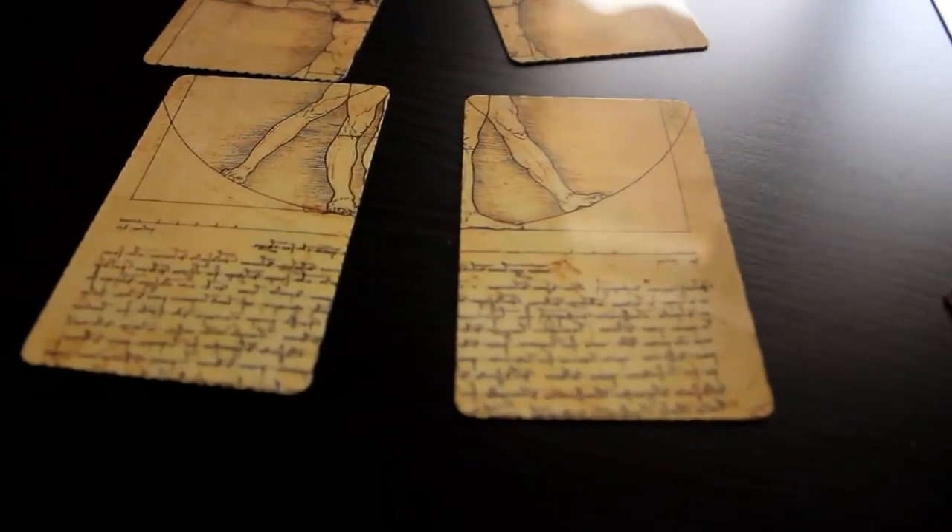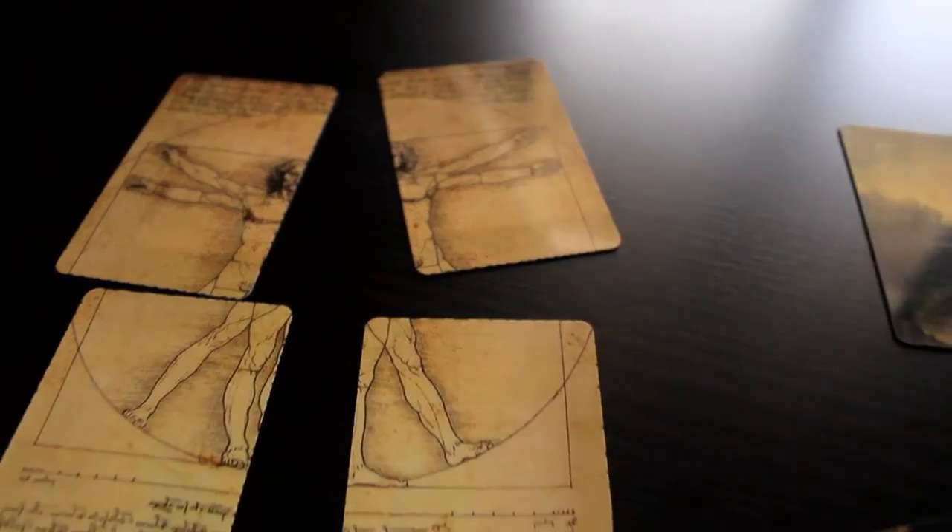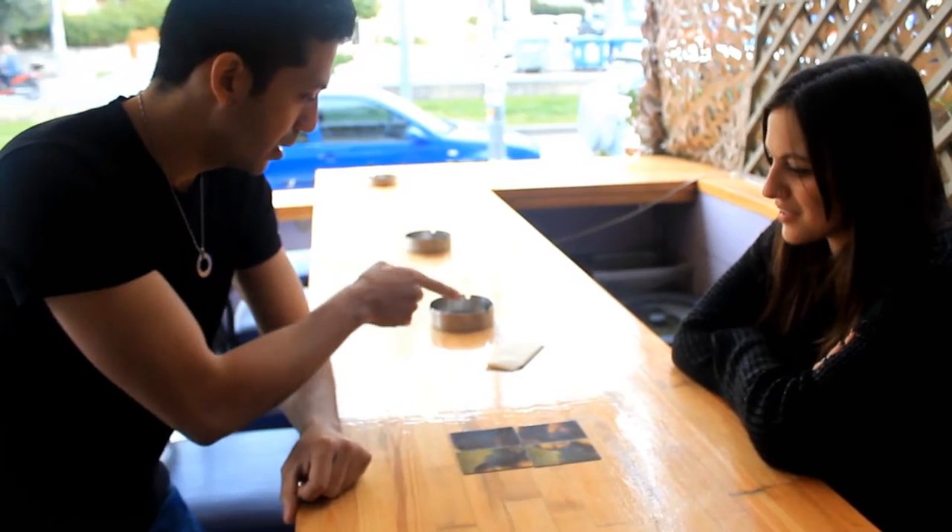Professionally printed in strong and high quality material that will last for many years. It is also a prediction effect that uses always only one out.